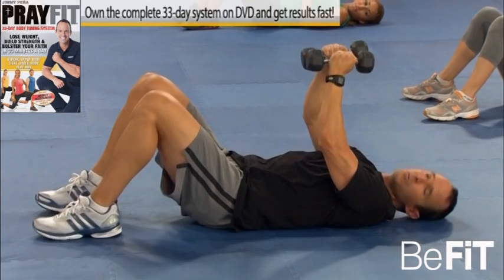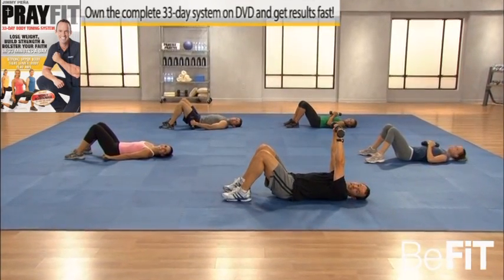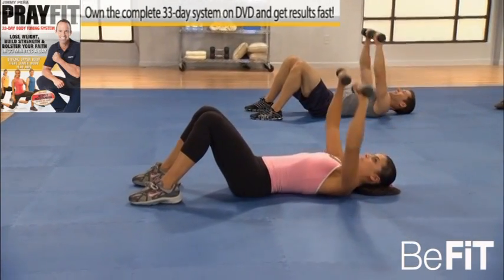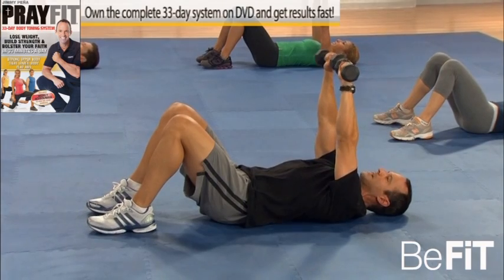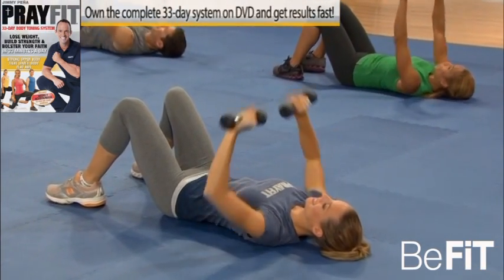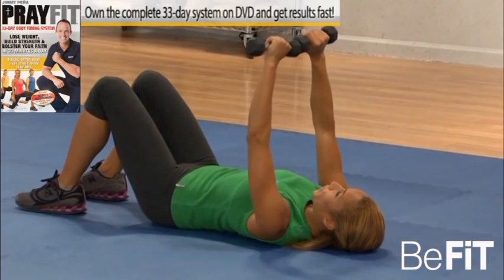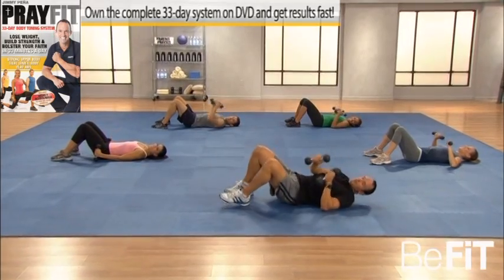All right, we're moving right to a floor press — a compound move for the chest. Here we go: dumbbells out in front, come down and then press, just like so. Everybody, here we go — and down and press, squeeze, down, press it up. Keep going: five, three, two, one more time — and up. Nice, good.